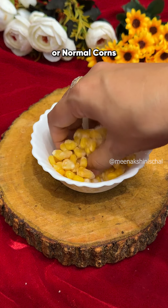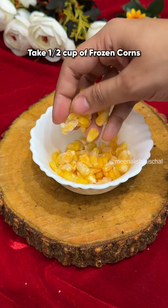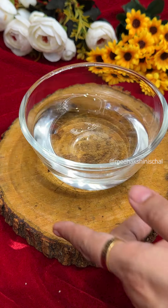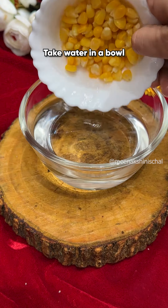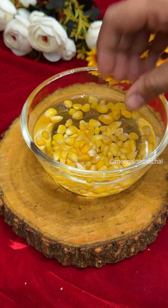First of all, you can take some frozen corn or normal fresh corn. I took half a cup of frozen corn. Wash it properly — take water in a bowl, transfer the corn into it, and microwave it for 2 minutes to boil the corn.